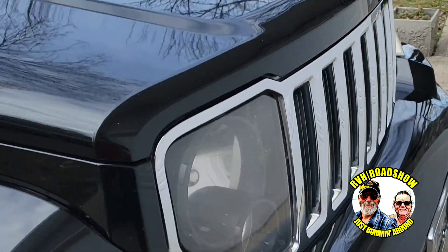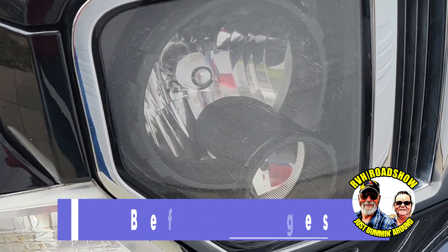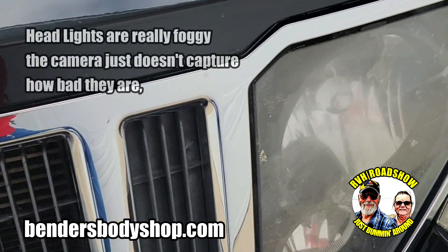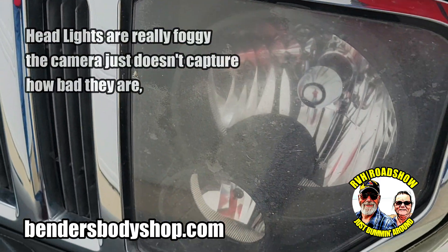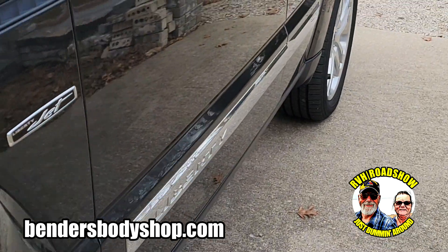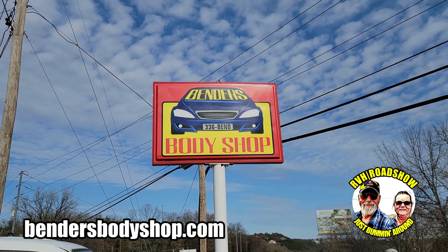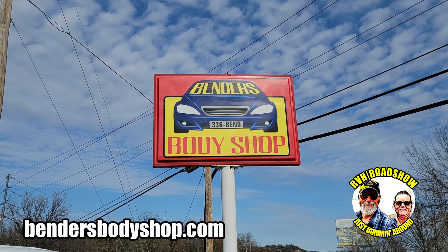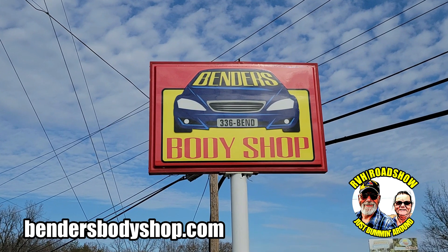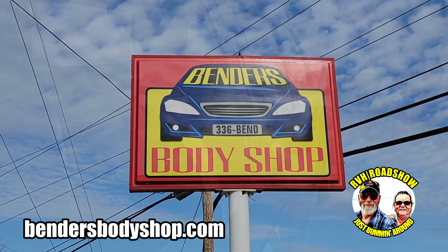Today we're going to go over to Bender's Auto Body here in Branson. They're going to redo my headlights on my towed vehicle, my Jeep — we call it Jet. We've made it to Bender's Body Shop in Branson. Just waiting for my son-in-law to get out here and tell me where to go, and we're going to start this headlight restoration right here today. Join us.